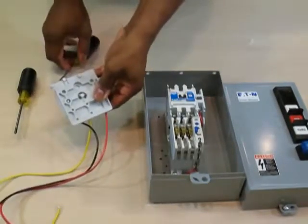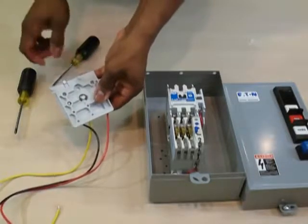Install the C-clamp to lock the assembly in place. A flat head screwdriver may be helpful when installing the clamp.